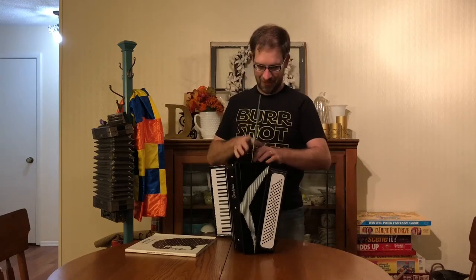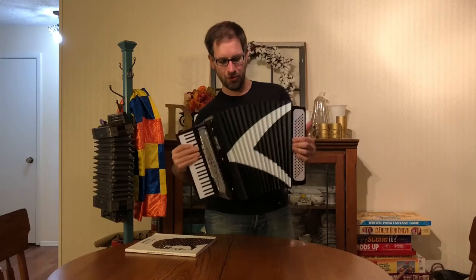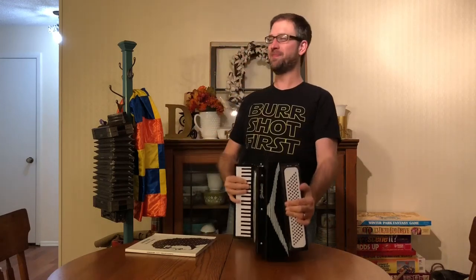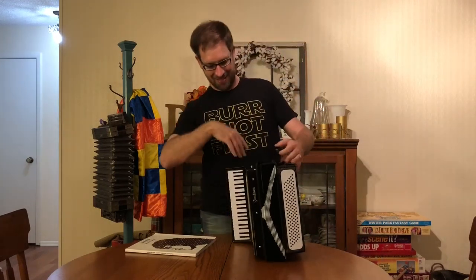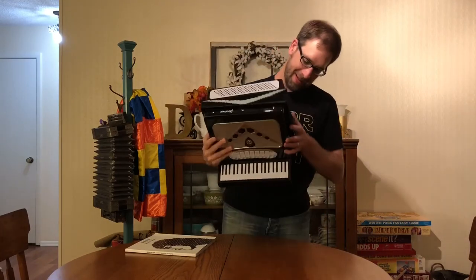Where's Off the Deep End? Okay, here we go. So then it's like this. Smells like plastic. Lots of plastic.